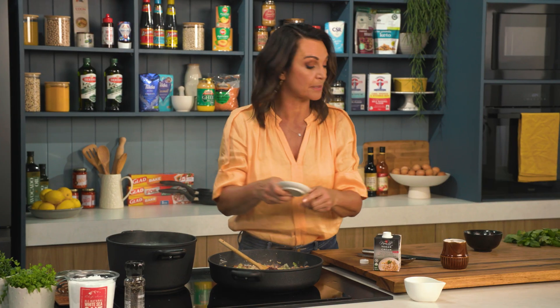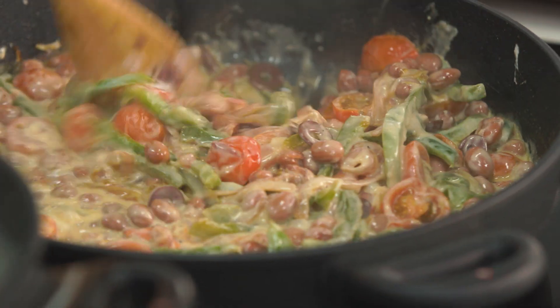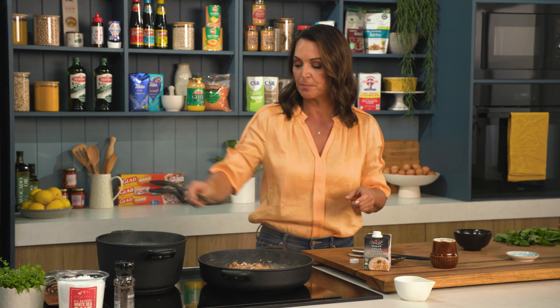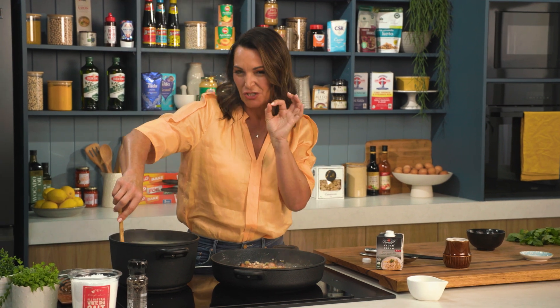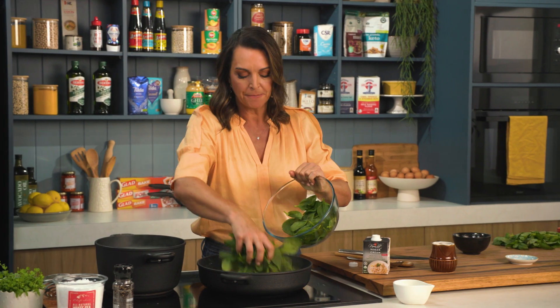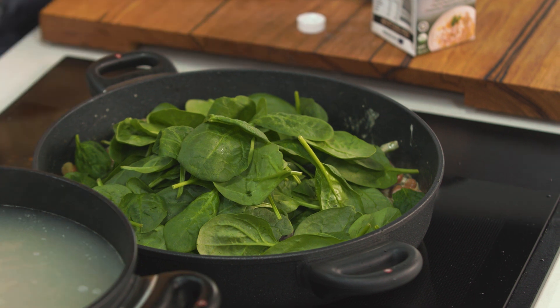I've got some olives — you could put in some capers there as well. Slice them up nicely and mix the olives through, then just check your pasta. You want the pasta to be al dente, which means it should have just a little bit of bite to it. When your pasta's about ready, that's when you're going to put your spinach into the pan.